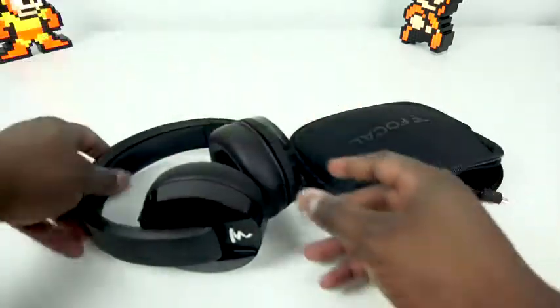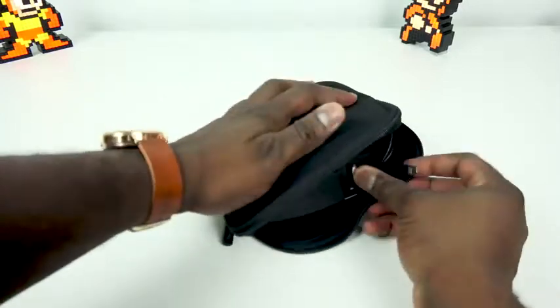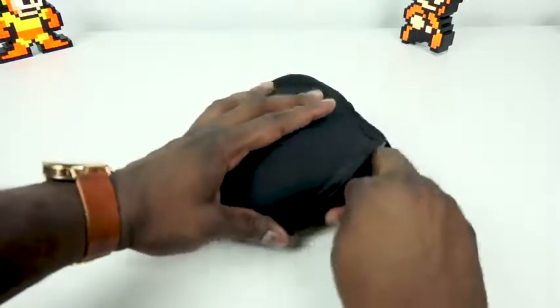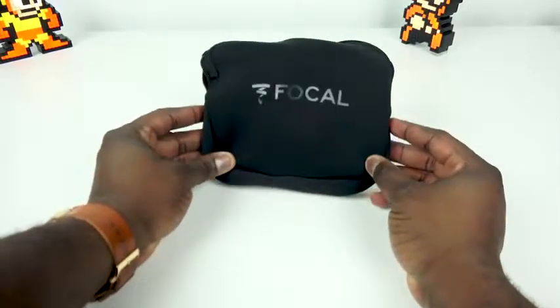The battery life is 20 hours and I actually got 20 hours on these. I also have to say the microphone on the headset is really good. I was able to have conversations quite well — no one complained, asked me to switch to a different headset, or even knew I was on a headset. So that's a good thing.